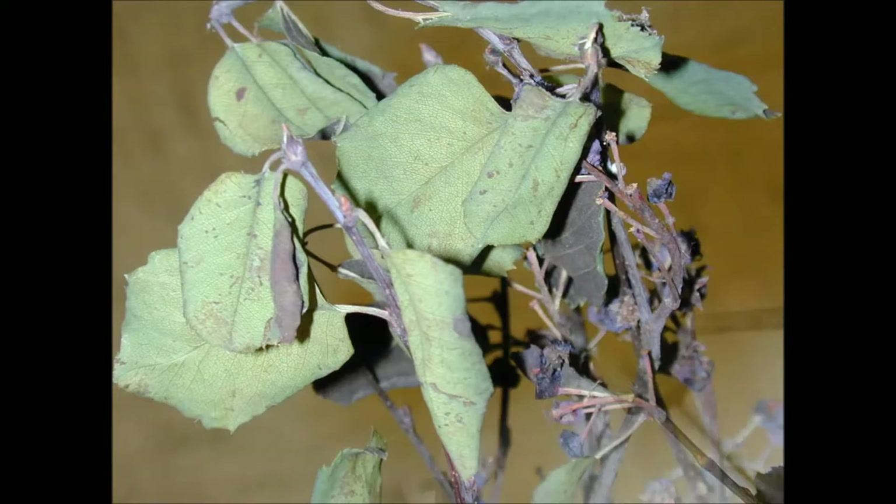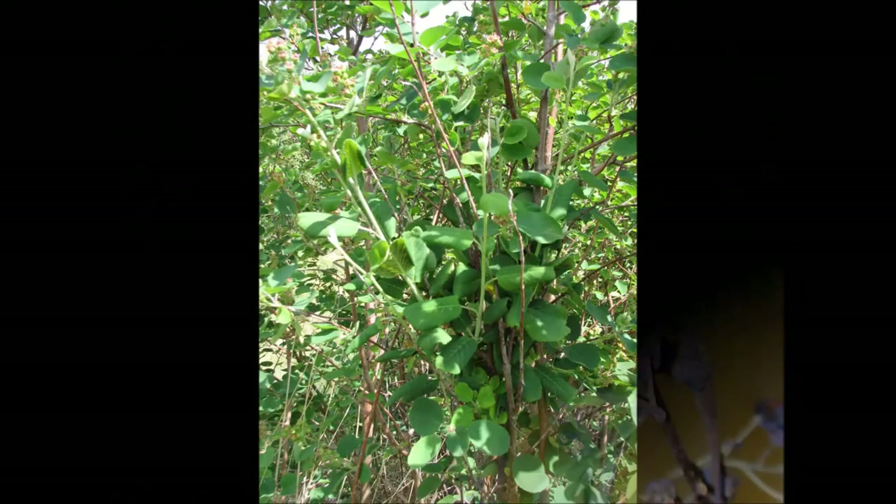The pathogen is spread by spores that are produced on overwintered infected material. These spores are released in spring to infect first year wood.